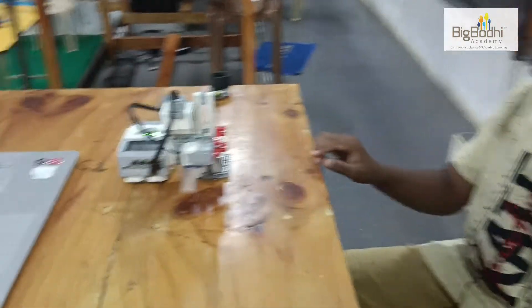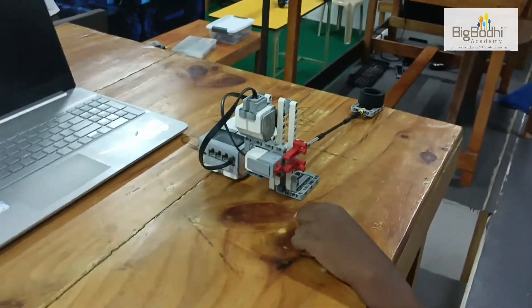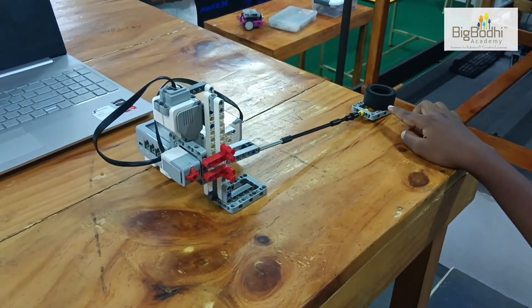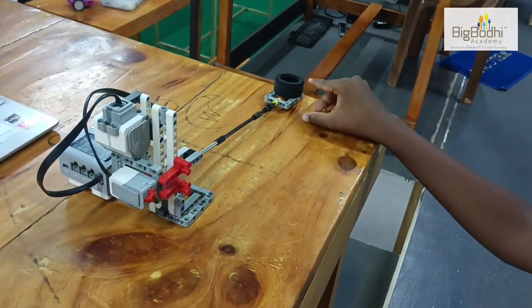There are a few parts: a touch sensor, a large motor, and a rock holder. But since we're not keeping a rock, we're keeping a tire.